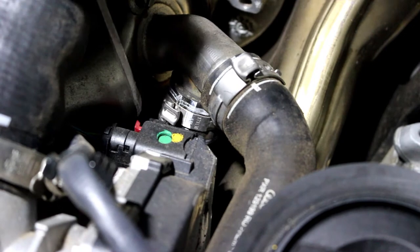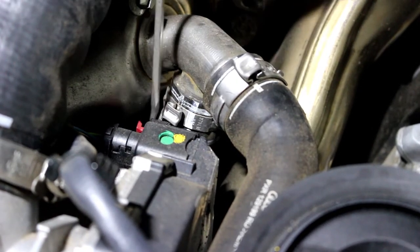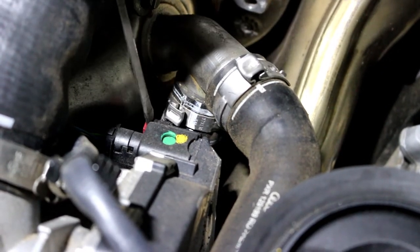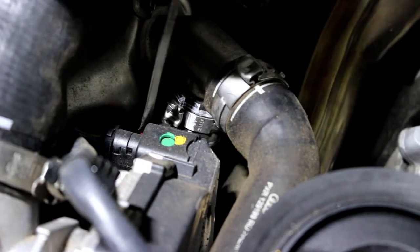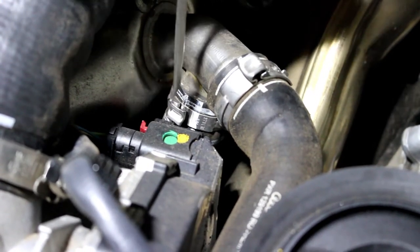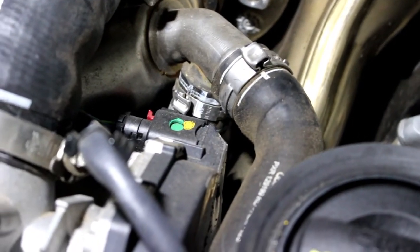Right here is the tab for the throttle body. What you're seeing is a tab that normally sits recessed in, and if you want to unplug this you have to pull the tab back out like that. It looks like we're going to have to take some of these vacuum lines off.